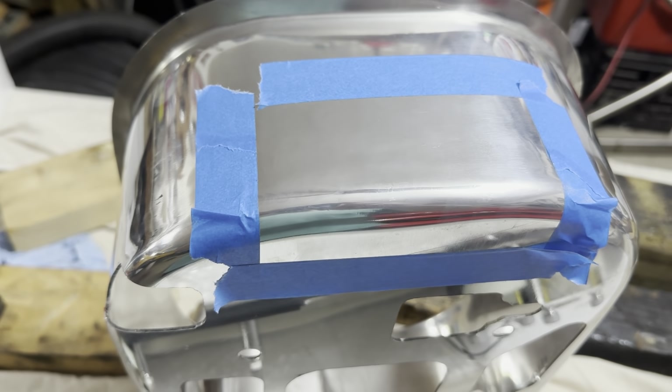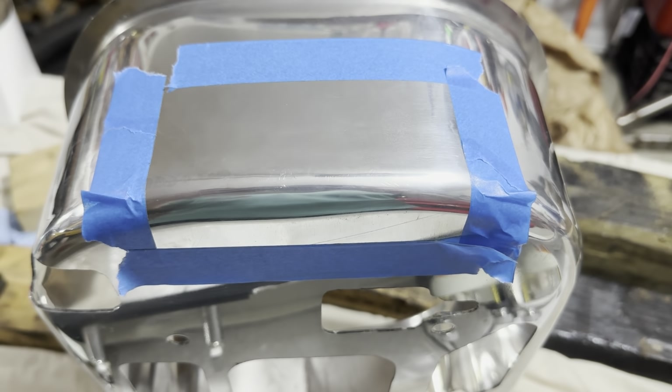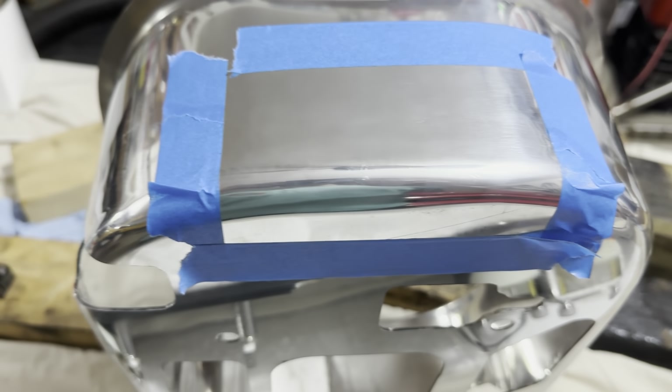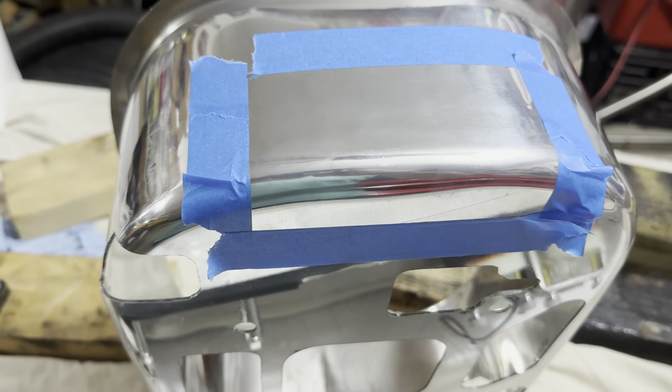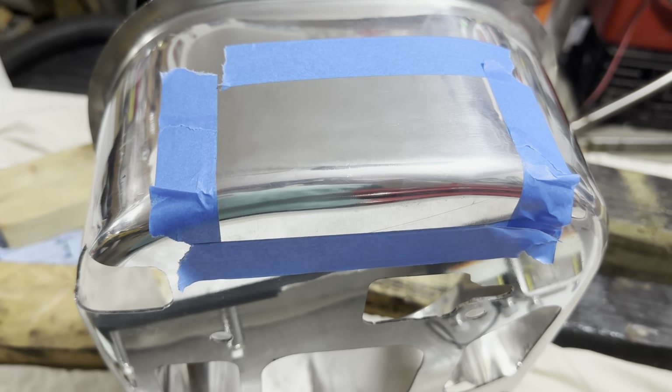I think that's going to be the best plan to make this work and clear the distributor. It'll look the best that way and I'll just have like a little bit of a polished aluminum panel on the inside. That should fix my problem and I should be able to get the turkey pan in and have everything working.